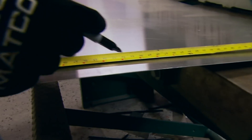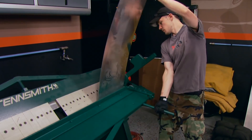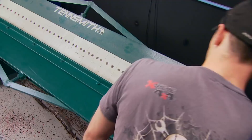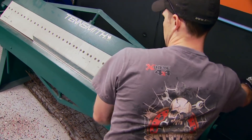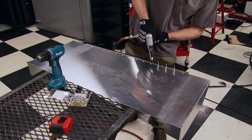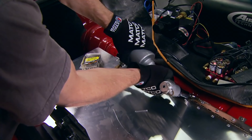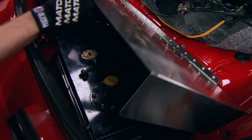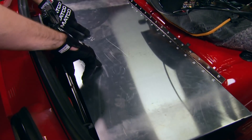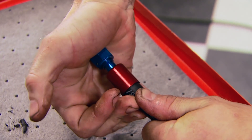We're doing this to seal off the fuel cell area from the driver's compartment. With the metal cut, Chris uses the brake to make 90-degree bends on each end. Back in our shop, he attaches a hardware store piano hinge with pop rivets, and now the cover can be opened easily for refueling and accessing the fuel line fittings.